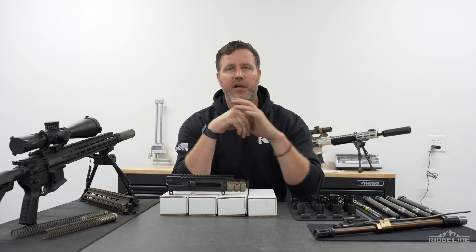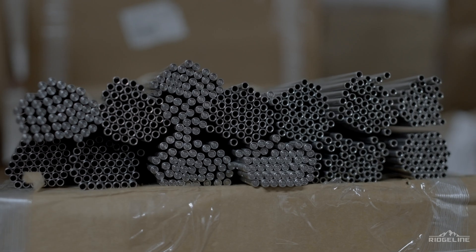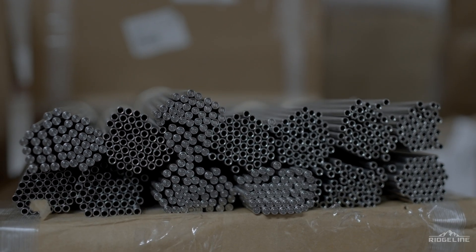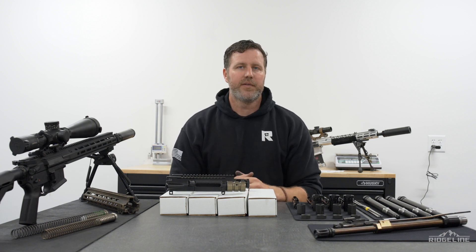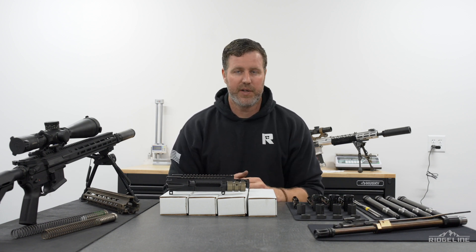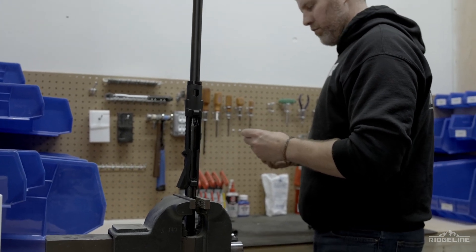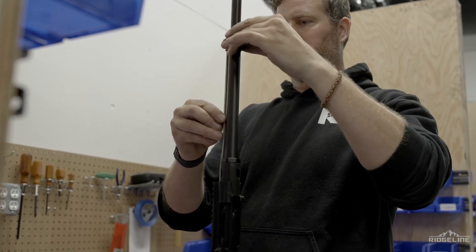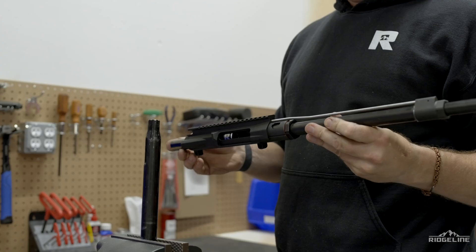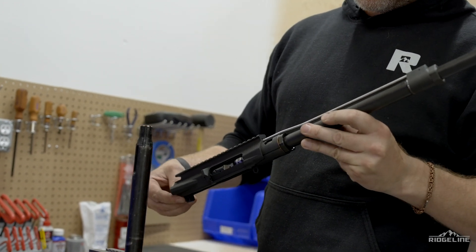Another thing we do in the QC process is take the time to gauge every single gas tube and ensure its straightness. This is a big point regarding accuracy that a lot of people don't think about. You might free-float a barrel in the rail, but we also ensure that every single gas tube is free-floated as well. When these are being assembled, we check the relationship between the gas tube and the gas key on the bolt to ensure there's no binding.